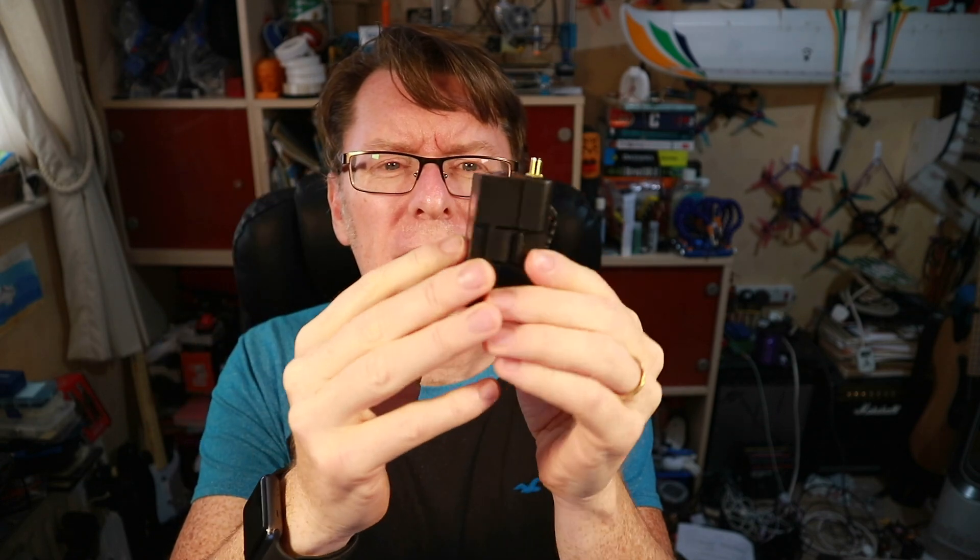It comes in this little box here and I've got various little envelopes of bits and pieces. I'll show you this first because there are some quite nice things about it. Firstly you'll see it's the JR compatible module. The second thing you might notice is this is a fan unit here so it's got its own cooling. In many cases ExpressLRS modules can go to quite a high power but they will need extra cooling. This one's already got it built in.